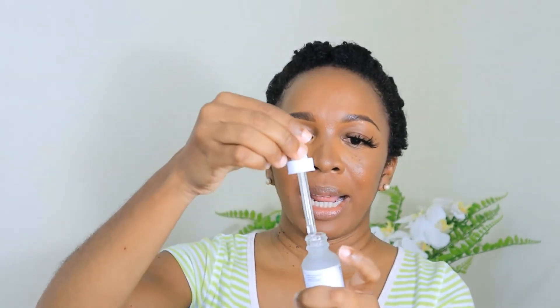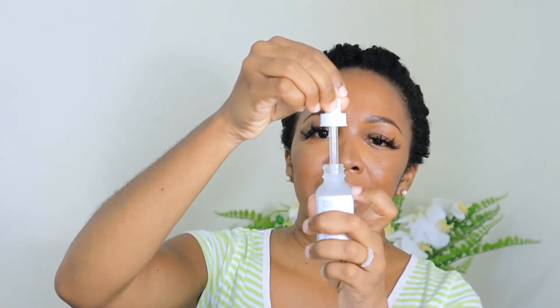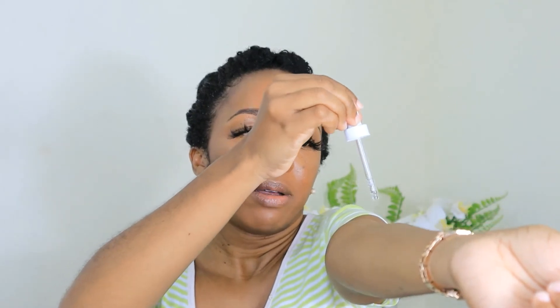This is the Argireline Solution 10% by The Ordinary, and I purchased it recently. As you can see it is still full — I have not yet used it. This product is for fine lines and wrinkles, and I'm going to demonstrate how I patch test with this unused product. First of all, I'm going to shake it to ensure everything is well mixed. It has a dropper top, so I'm going to squeeze it out, dip it in, and take up only a small amount of liquid. Now I'm going to apply that liquid to my forearm — just one drop, like so — and I'm going to work it into my skin.